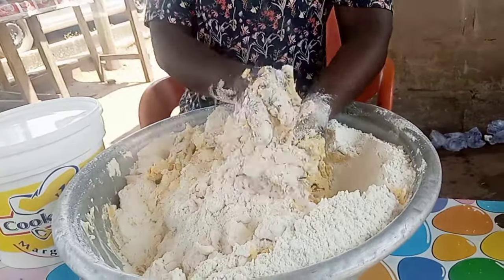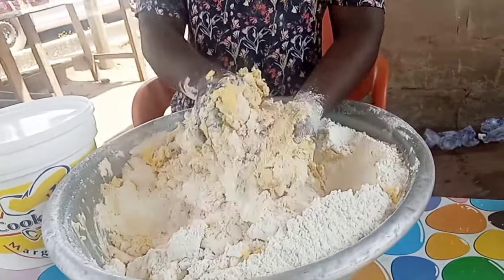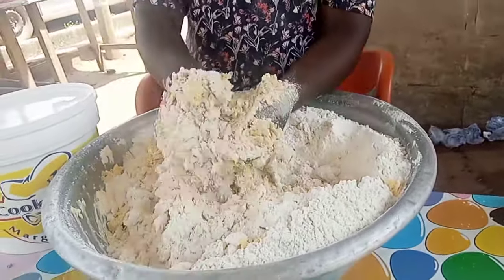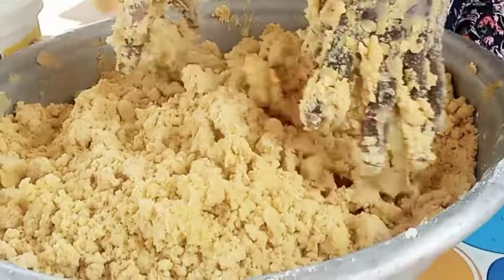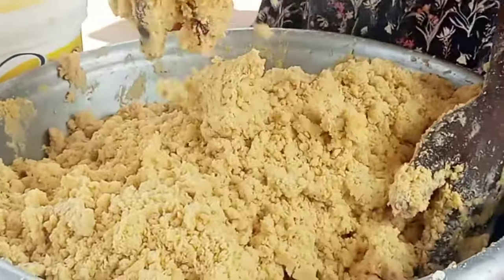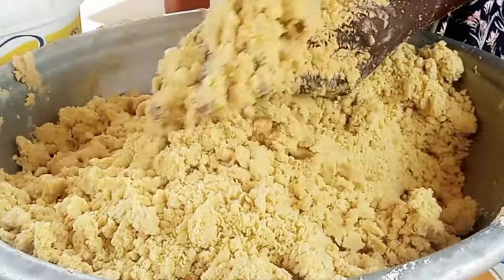I had to pass by a friend's place and she was making a delicious meat pie. She added some nutmeg to the flour and then she added in the margarine — this is salted butter. So she had to use the rubbing method.